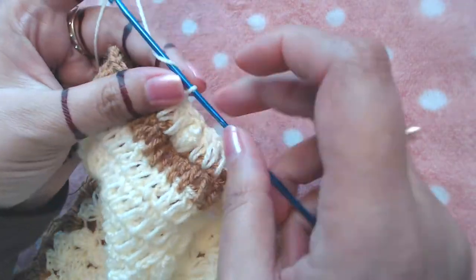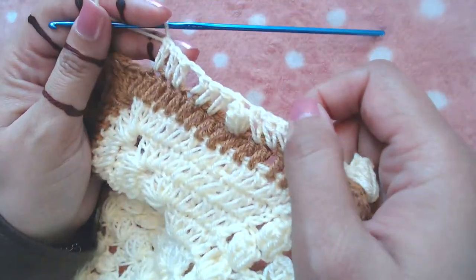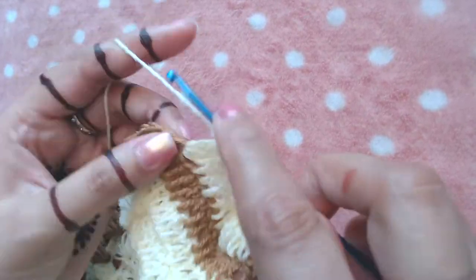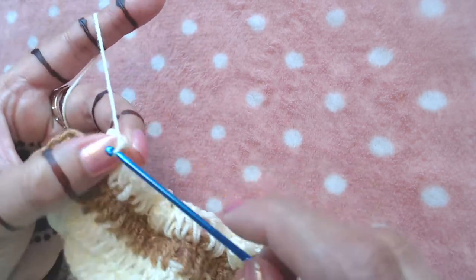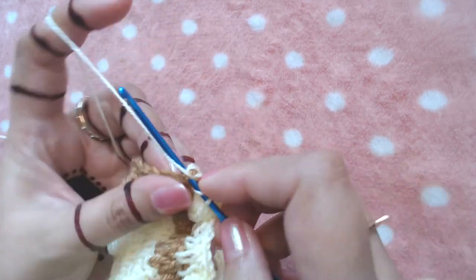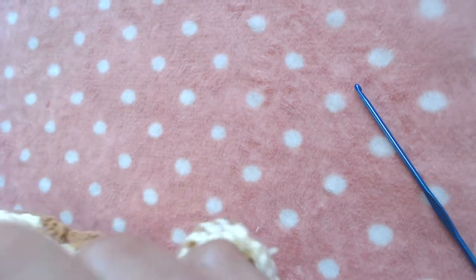Three, chain two, and make three double crochets into the next three double crochets — one, two, and three. Skip the next double crochet and make a popcorn stitch into the next. Then skip the next double crochet and make three double crochet, chain two, three double crochet into this central chain two space — two, three. Chain two and three more double crochets into the same chain two space.